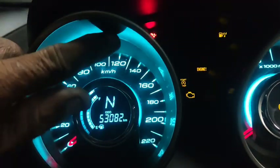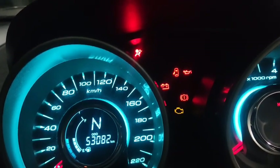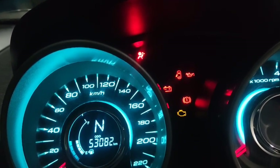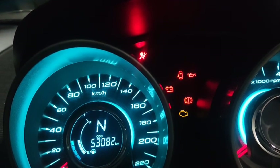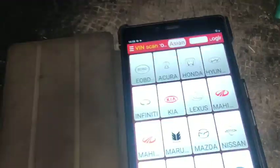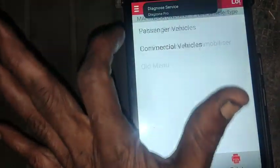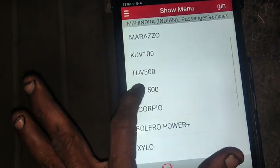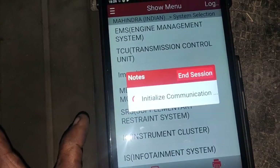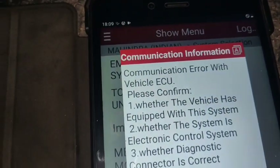Now I am turning on the ignition. The airbag light is on. I am checking the SRS system. Now I am connecting the scan tool to the OBD port. Here is the SRS system on the scan tool.